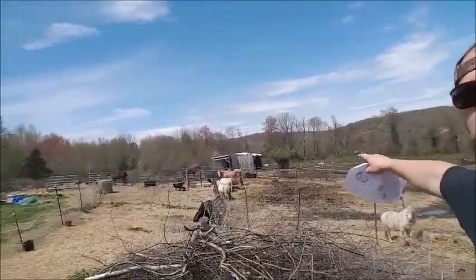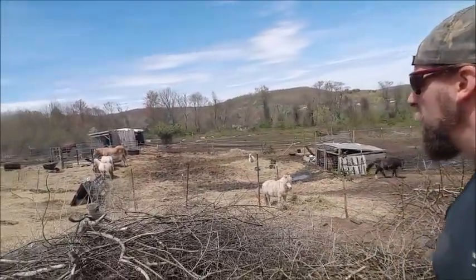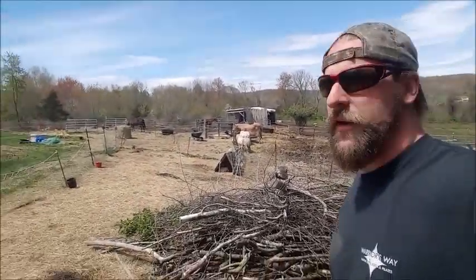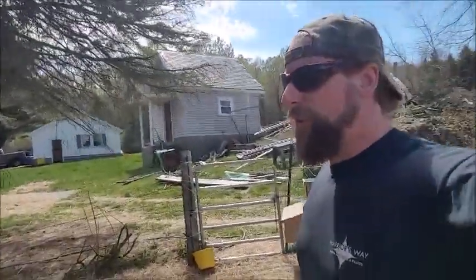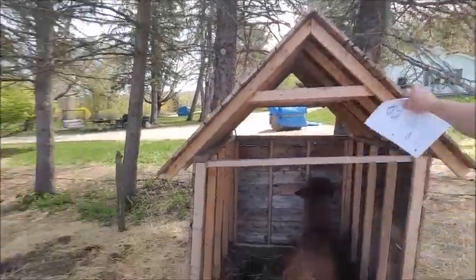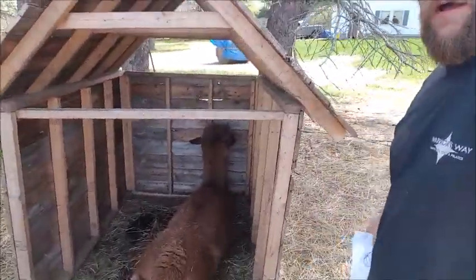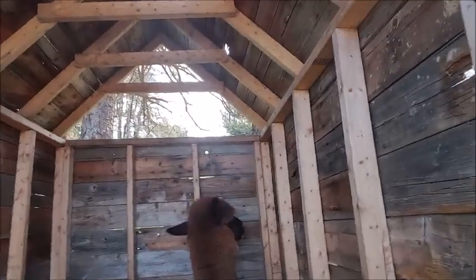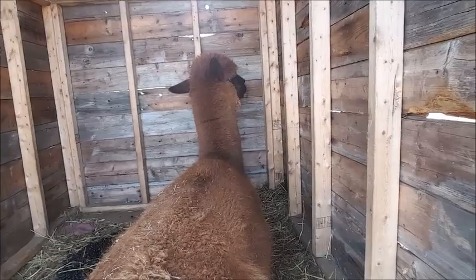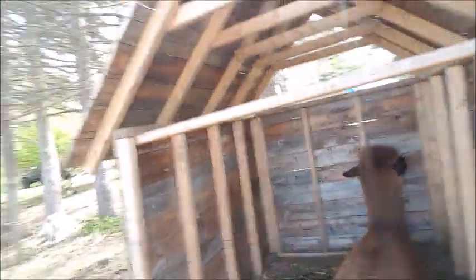That barn shelter is a monstrosity. We built it in like a day when we got here out of wood we had so that they'd have a place to live, and it's just been sufficient so we haven't done anything with it. But I don't like it, so I'm not going to add on to it for the alpacas. Hi — that is Pichu. He is just chilling out and not liking me intruding on his space.